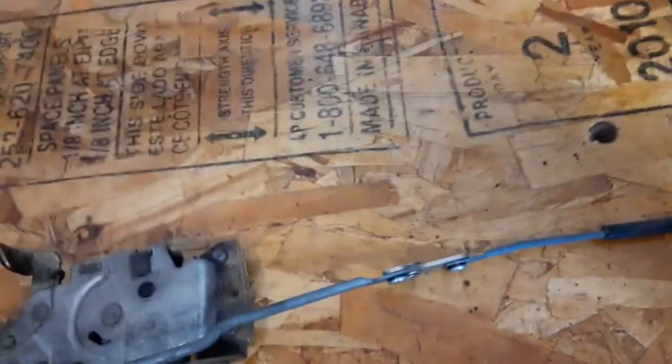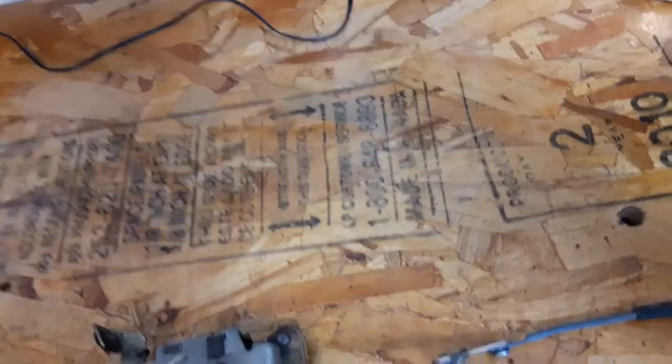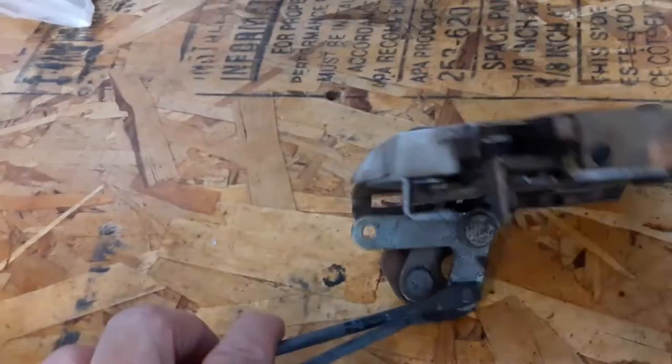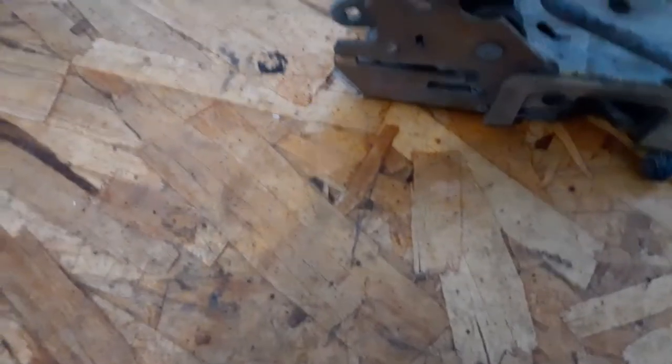Okay, so here is the lock mechanism. It comes with the door handle attachment and the lock/unlock knob — nice 70s action there. And we're just going to cut those off. We're going to drill out that hole right there to where it'll fit the cable tie a little bit better, the quick link. And then we're going to go install it.